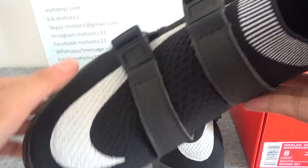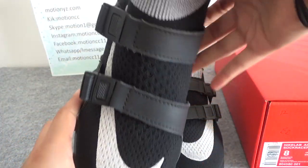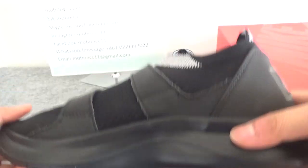It's white colorway for the Nike logo. And also in the front part there come two stripes to keep these shoes awesome.